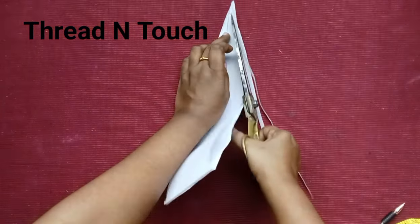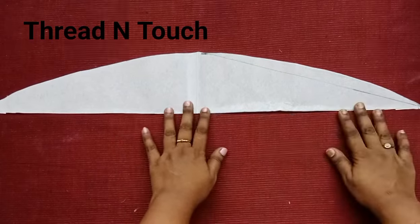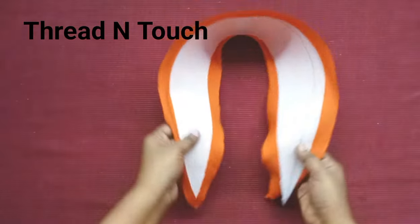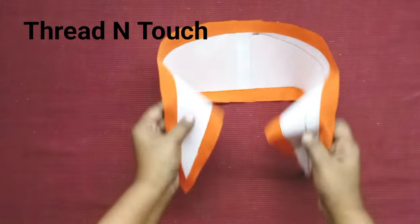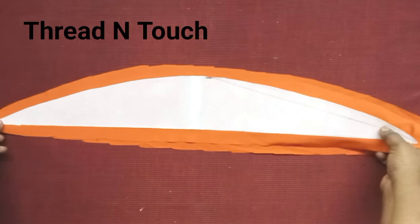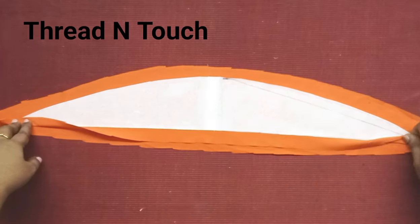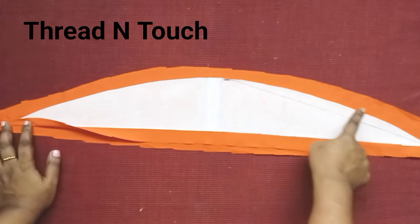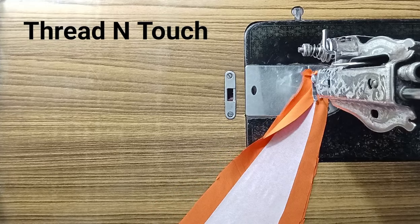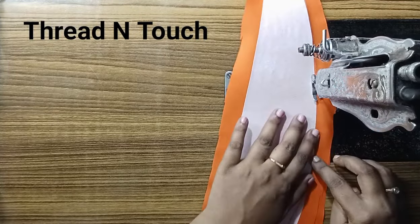Now we'll cut the cloth. After the cloth, we will cut the cloth again. Then we will cut the cloth the same way. We cut it with the same cloth in the same type.